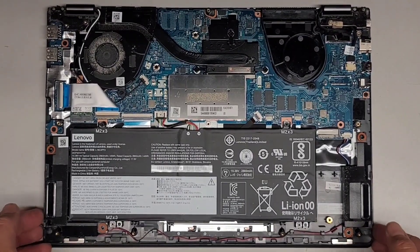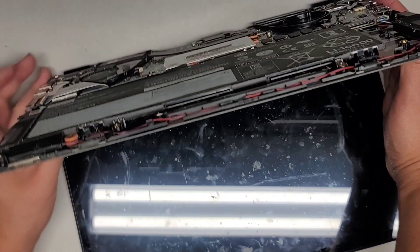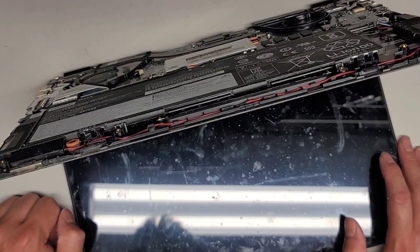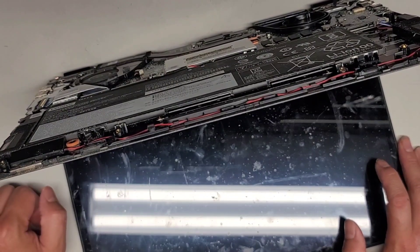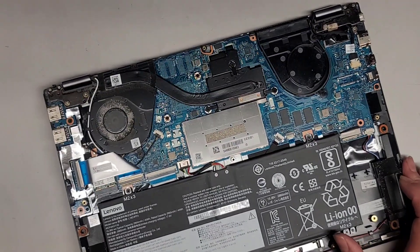The customer said they never tried the one key recovery button — they just said it wouldn't turn on. So let me actually try that button and see if anything happens. It's getting some power and then it just turns off. The keyboard lights up and just shuts off. So that's definitely a motherboard issue.